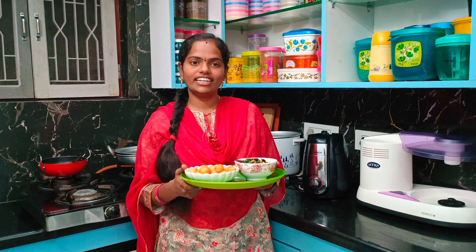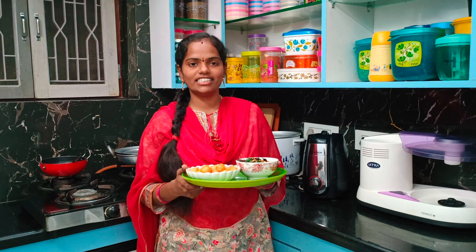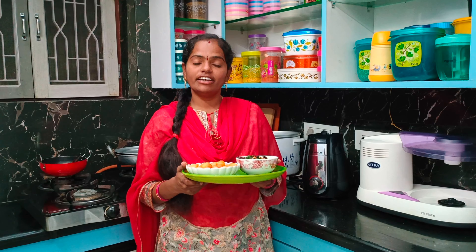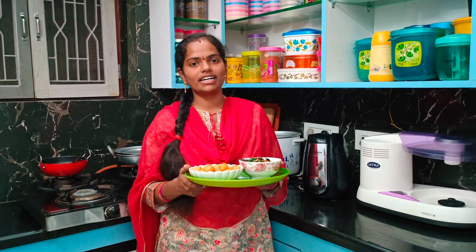Friends, you now know how easy it is to cook this food. We will be able to cook this for evening time snacks. It definitely has a lot of taste. Please comment, like, share and subscribe. Thank you very much. Take care. Bye-bye.